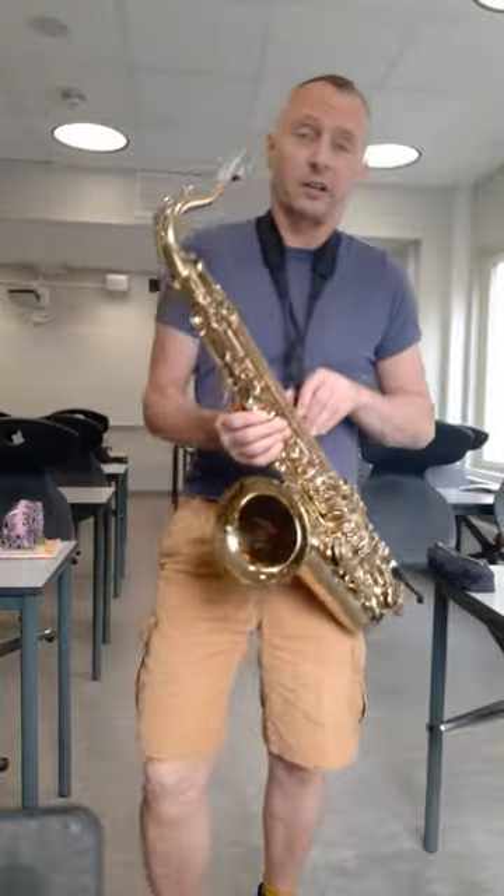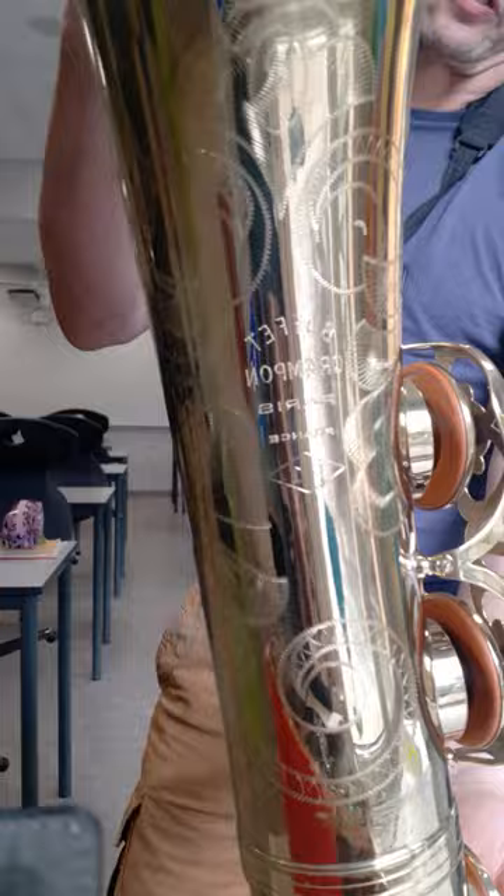This is a demo of my Buffet S1 tenor saxophone. It's basically a wonderful saxophone.